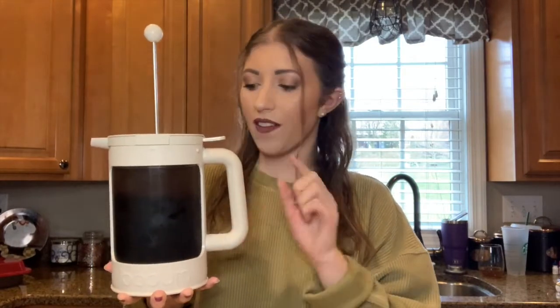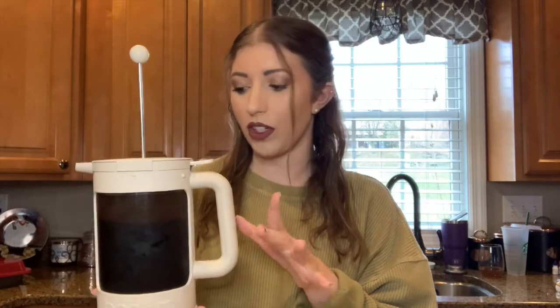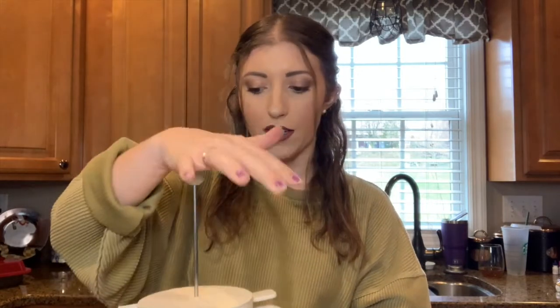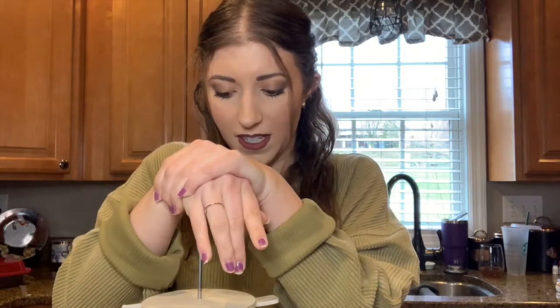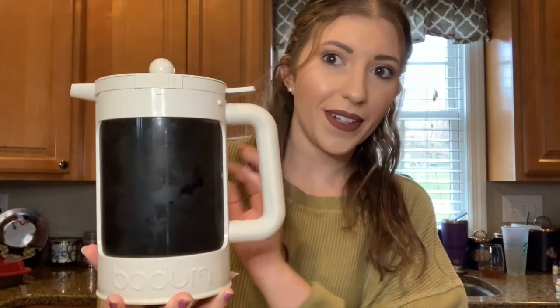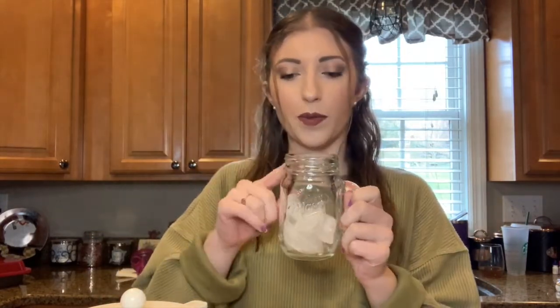Good morning — well, afternoon now, it's 12 o'clock — but we're ready to finish off the iced coffee! This has been in the fridge well over 12 hours since I made it at 7:30 last night. If you have one like this, you're basically just going to push the plunger down, which pushes all the coffee grounds to the bottom. The top is all the way down now and we're just left with coffee. I have my mason jar with ice ready to go, and I'm just going to pour the coffee in — it works like a regular pitcher, just push the button so the coffee comes out.